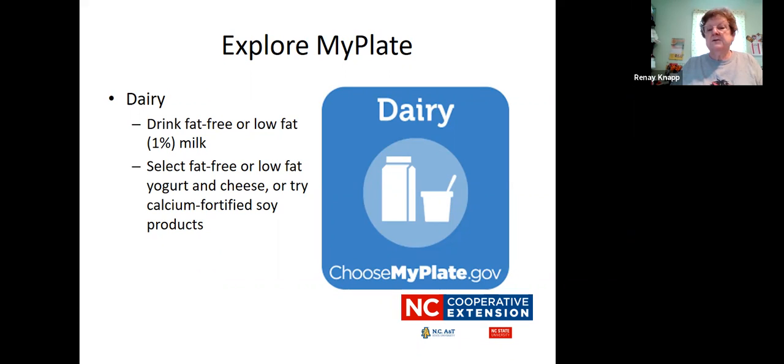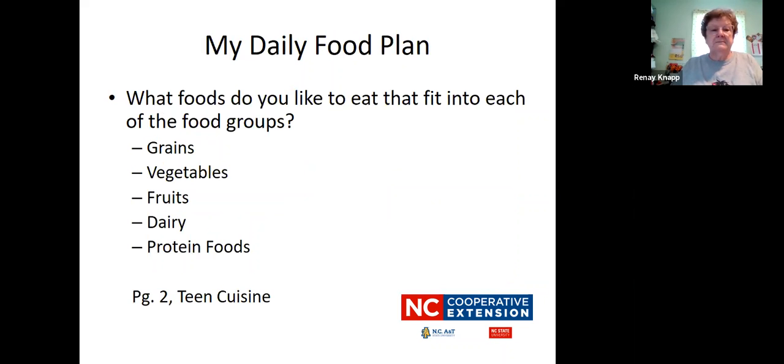Dairy products — this is like milk and cheese. Drink fat-free or low-fat milk. We're at the point where we don't need as much fat from our dairy products. Look for fat-free or low-fat one-percent options. Select fat-free or low-fat yogurt and cheese, or even try some calcium-fortified soy products. That would be a way to get some good calcium into your diet. On page two of the teen cuisine there is an activity for you to write down foods that you like in each of the categories, focusing on getting more of those foods into your diet.